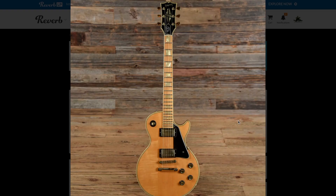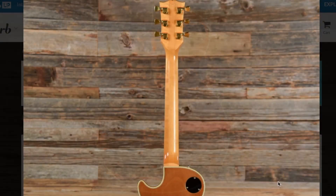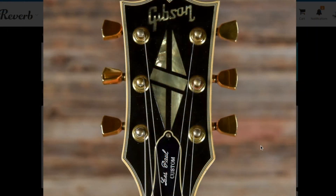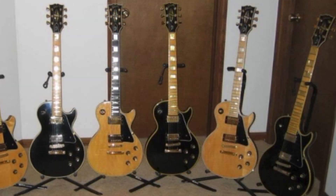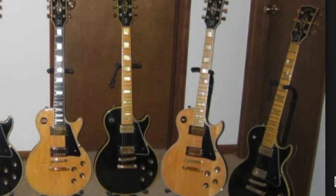So besides the maple fretboard, this is just your standard Les Paul Custom from the 70s. This particular one looks like it has a three-piece maple top, a mahogany body, with a three-piece maple neck. A lot of people have nicknamed these guitars the Blonde Beauty, simply because it's a lot of one color. They also made black Les Paul Customs with maple fretboards. Personally, I'm not as big of a fan of the black Les Pauls with the maple fretboards — I'm more of a fan of the Blonde on Blonde.